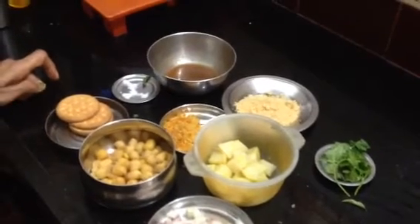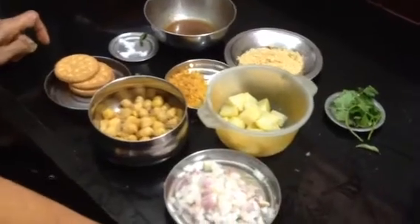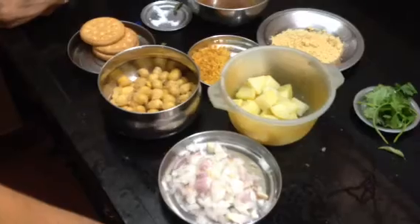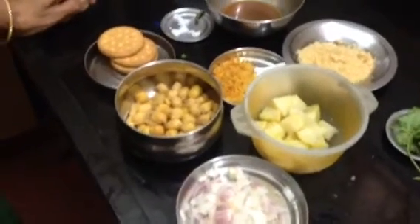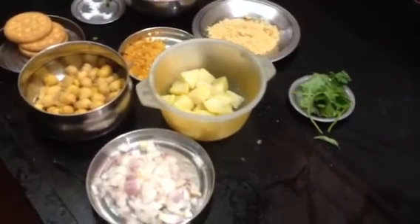If you have any salad, you can't even know what it is. It's a different salad. It's a good salad. I'm very happy, I'm very nutritious.